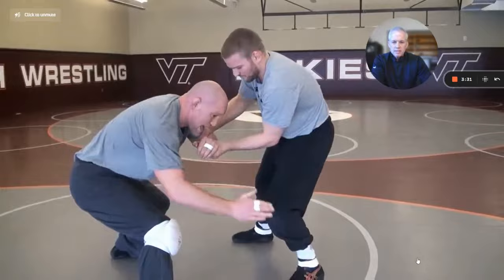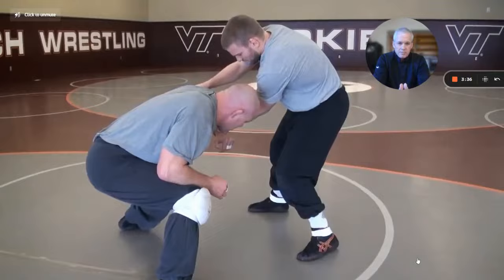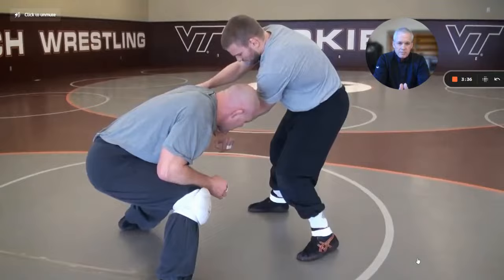So will this move work? Yeah, I mean, Cale Sanderson did it in the national finals, Dayton Fix did it in the semifinals, and here's Coach Roby — a national champion and head coach of Virginia Tech — showing the move. All right, guys, have a great day.